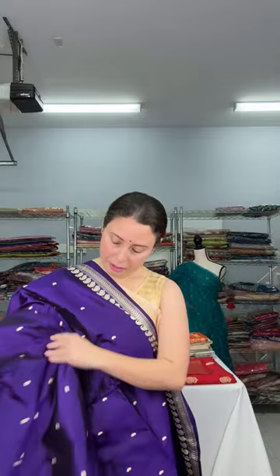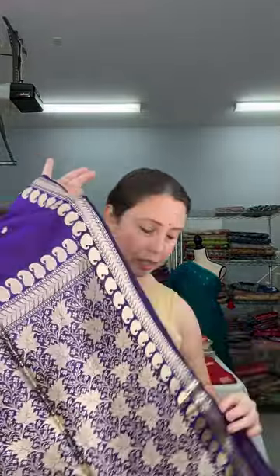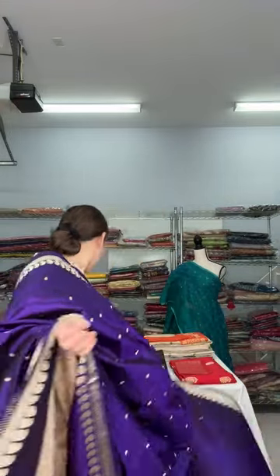Look at this beautiful pure silk Banarasi saree — pure Katan silk, 100% pure silk, silk mark certified. Look at the beautiful border — equal sized border on both sides. The color is a very bright purple. This is woven with reshom thread. Here is the back side of the saree. This is $139. Let me show the blouse piece — it comes with the same color blouse piece. This is pure silk.